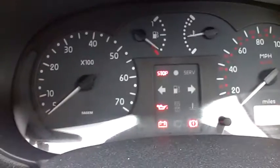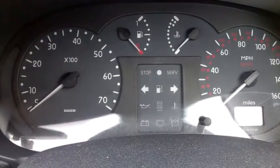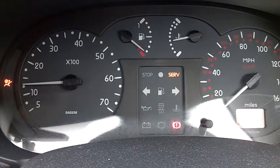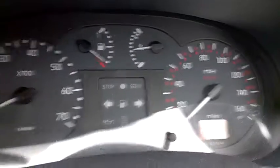After erasing, the engine light is no longer there. I start the car and the engine light is off now.